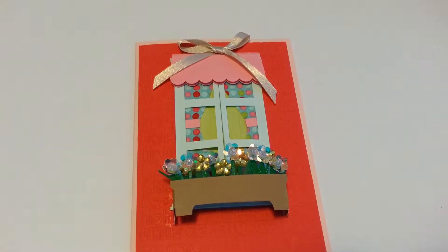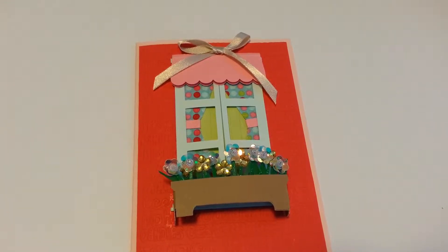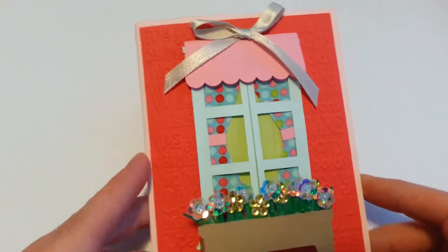Hi everybody, it's Bobbie Jo and welcome to my home. I am coming at you with another project share — just a couple of things that I made my mother for her birthday. So I am hoping that you like them. The first thing I have is this little card.